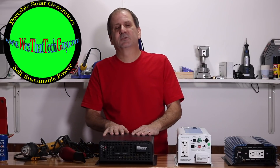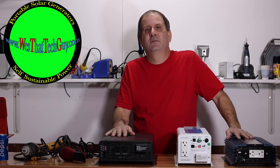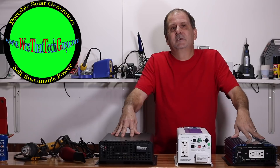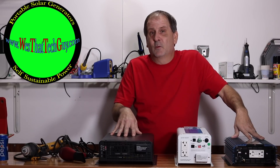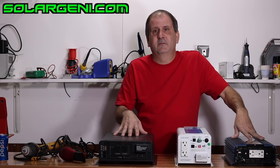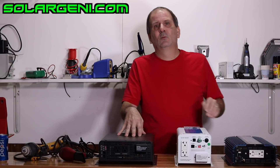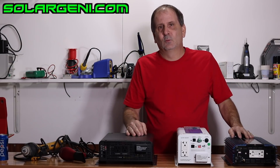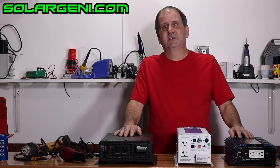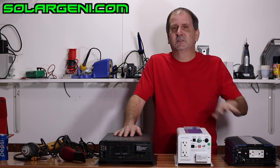The other Solar Jenny 2000 is a high-frequency pure sine wave inverter — a simple off-grid inverter. It will not charge batteries, but it will run an inductive load, surging up to 4,000 watts for five seconds. It'll run a full 2,000-watt inductive load and surge to 4,000 watts for five seconds. This 2,000-watt high-frequency standalone off-grid inverter will smoke the Ames inverter hands down.